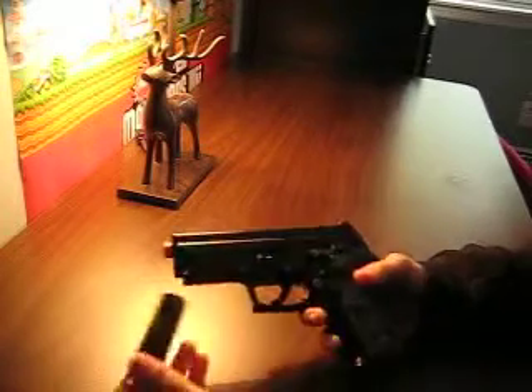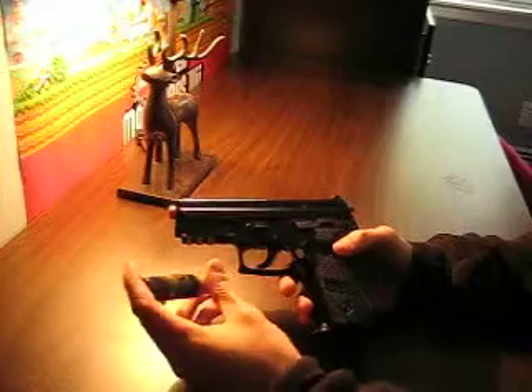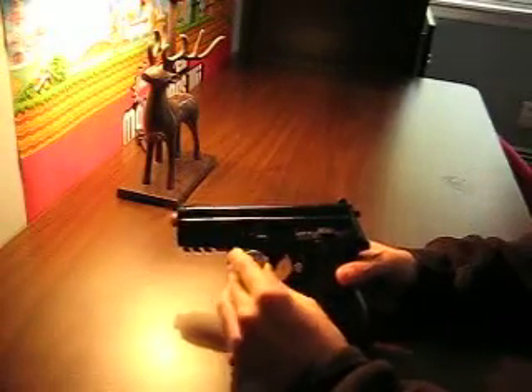What I'm using right now is a 12 gauge shotgun shell. This is Blindside by Winchester — it really doesn't make a difference what kind of round it is, even though Blindside is very good.